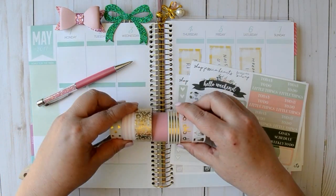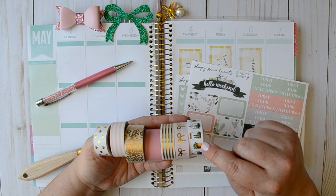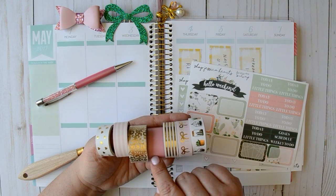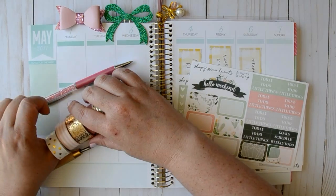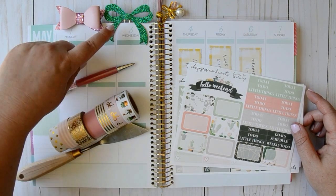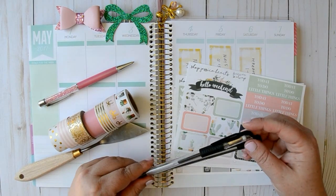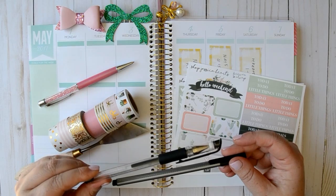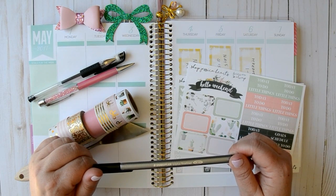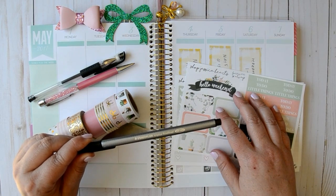I've got an array of washi here. I've got this succulent washi from Hobby Lobby which I purchased specifically for this week. I have my gold bow washi from Simply Gilded, this one is from Target, and then this one is Scotch, this one is from Hobby Lobby, and these two are from Michael's. I also pulled my pink ballerina pink pen gem, as well as my pink bow from Planning Zen and my green bow from One Creative Bee. I also pulled a black gel pen and this Stadler Tri Plus Fineliner — somebody told me to try this on glossy stickers, so I bought a couple off Amazon and these are glossy stickers, so we will see how they go.